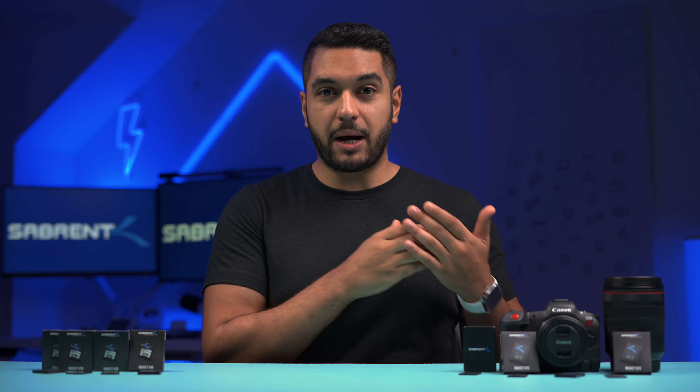Proxies recorded in-camera are powerful — if you don't have a system able to edit those high quality recordings, or if you need to send a project to someone with large files, a proxy allows for a better editing experience and easier collaboration. Yes, you can create proxy files on your computer, but even with a fast PC or Apple Silicon laptop they can take hours depending on the amount of footage. Being able to have it done instantly and only taking a couple of minutes to link the footage in post makes workflows so much easier.